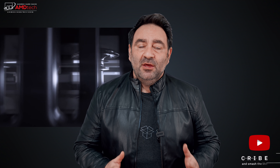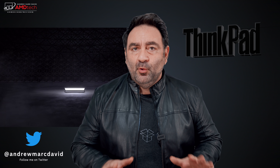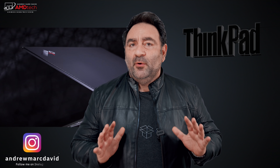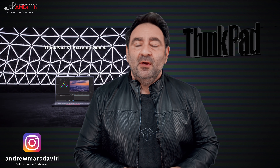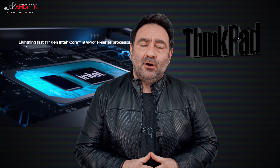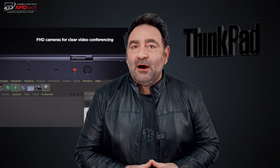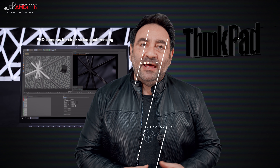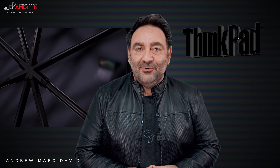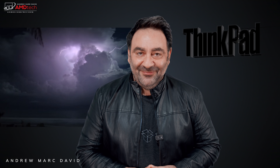Last week I unboxed and got my first look at the brand new Lenovo ThinkPad X1 Extreme Gen 4 — highly anticipated, especially with the move to a 16-inch display with a 16:10 aspect ratio and 11th-gen H-series processors. There's a lot to like on it, and I was able to put it through its paces this past week. Let's find out if this is worth your money. I'm Andrew and this is my review of the Lenovo ThinkPad X1 Extreme Gen 4.